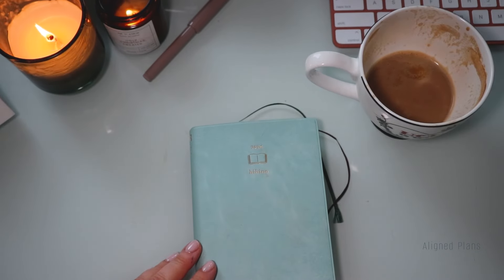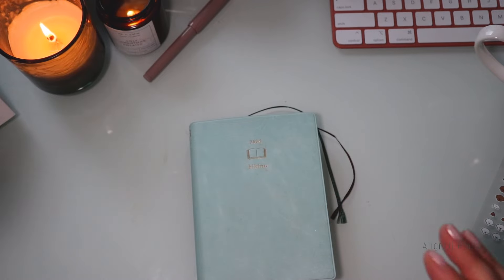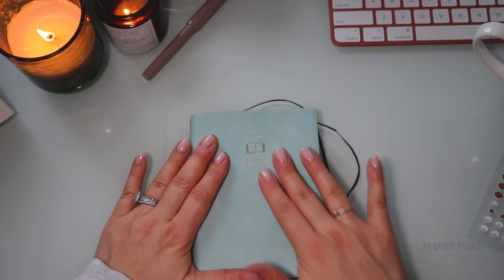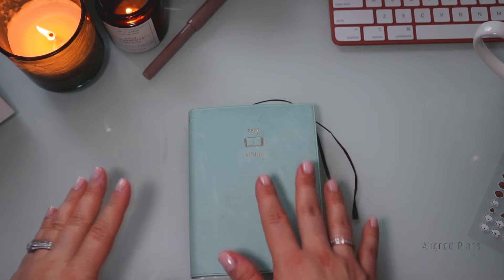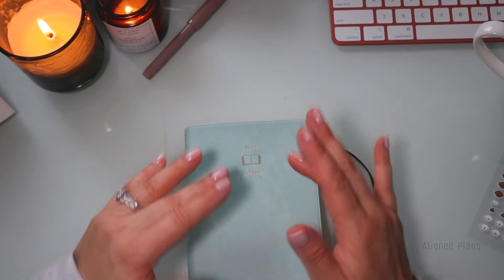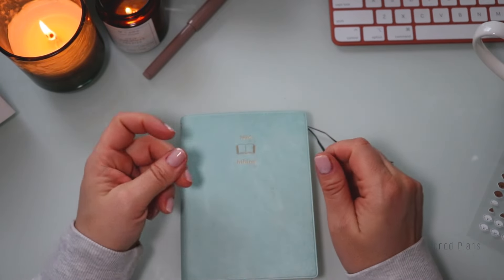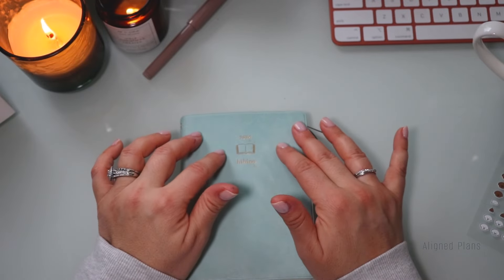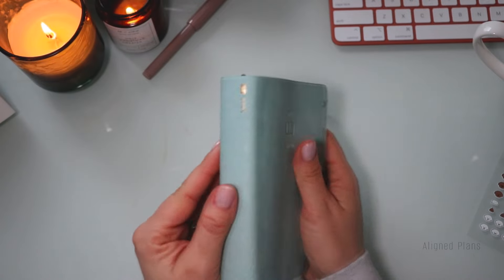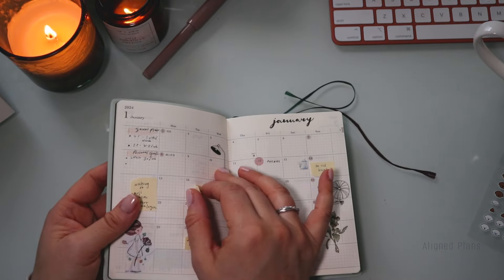One thing I'd love to change — though I haven't fully looked into it yet — is the cover. This one is sort of a faux leather cover, and it's fine. This planner doesn't really leave my desk so I'm not too worried, but I'd love to look into getting a clear cover for it. A couple of people on Etsy already have them. I'd love it if Midori made one, because the Midori cover currently available is too chunky and doesn't fit.